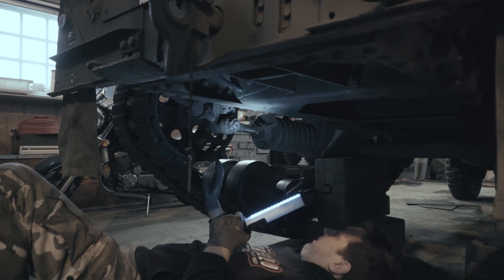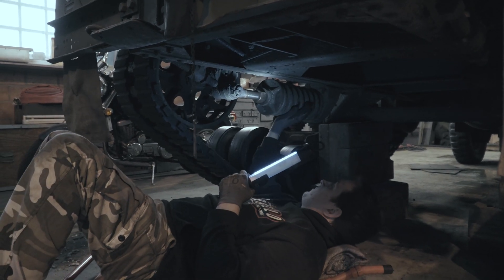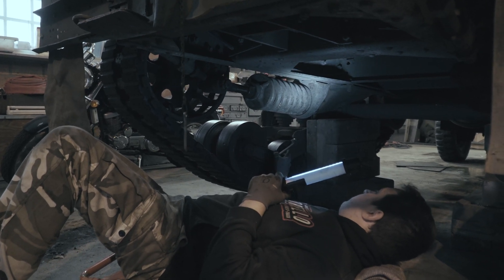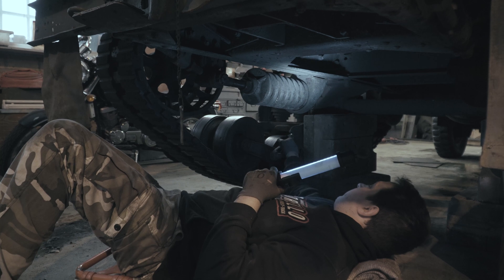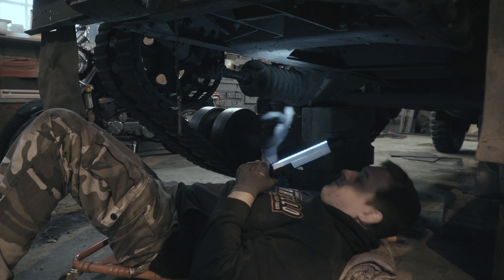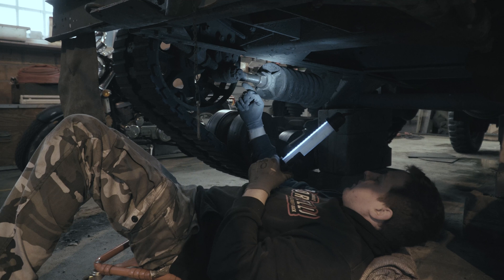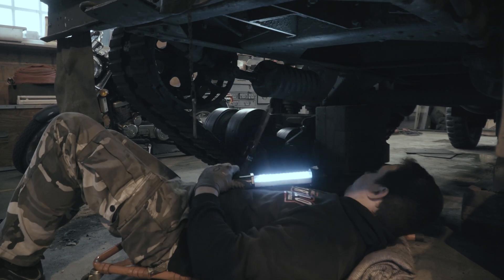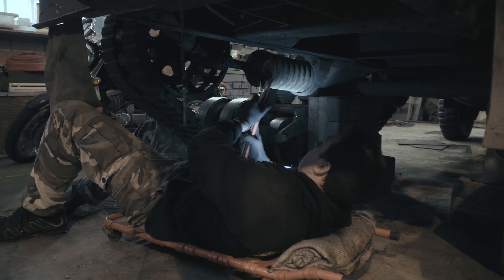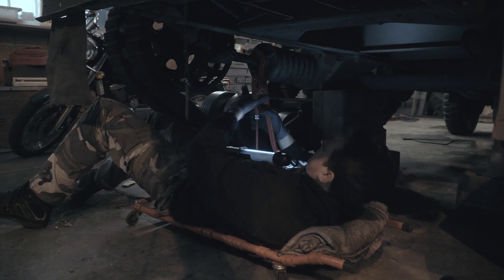As you can see, the M3 half-track's rear track is tensioned by this large spring. We've put the rear axle off the ground, so all tension is off the bogey wheels. Now we're going to take off the tension by adjusting this nut and putting it all the way to the back. I think it's a left-handed thread.